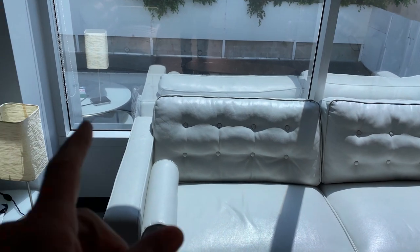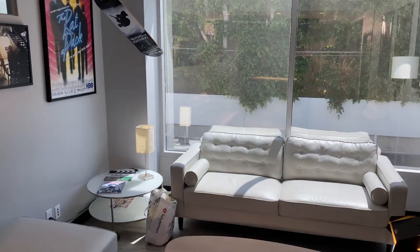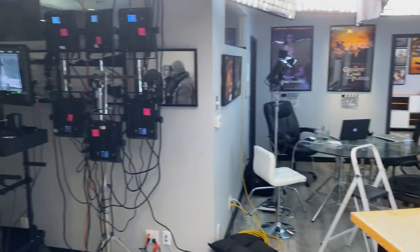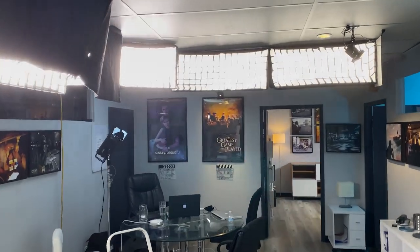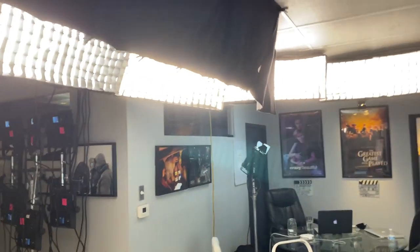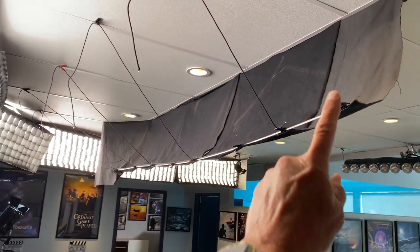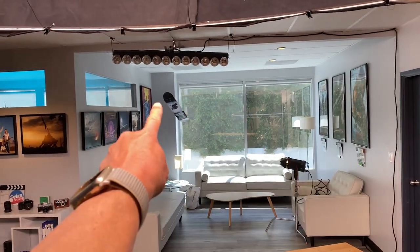I'm dealing with sun blazing in the windows that I cannot control. The sun's gonna blaze off of these white couches and tabletops and is going to look very, very blown out. So now with this super bright 1x3 light mat, I'm able to really bring up the volume and control it. I have these egg crates on, controlling it so it's not flying all over the place. I've taken this topper across here to take out the reflections in the glass in the background.